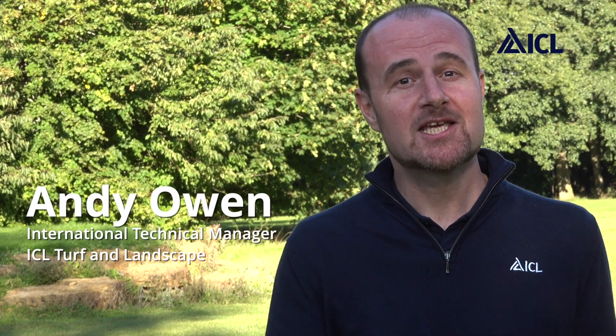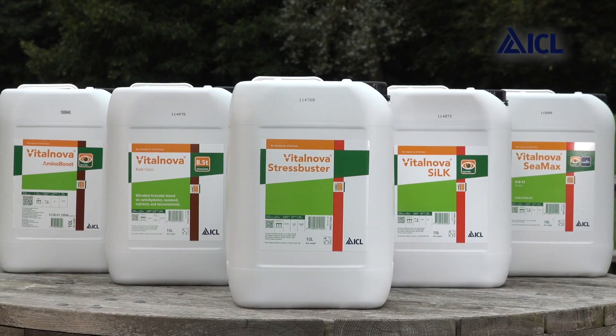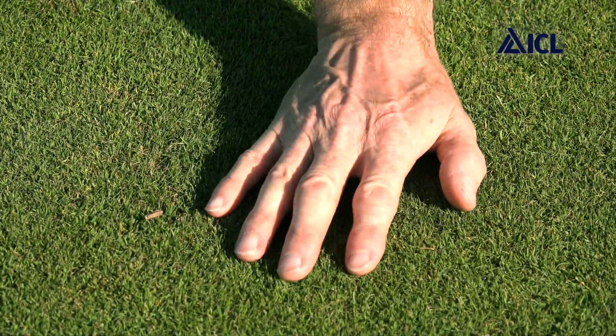I'd like to share the science and success of a product that's proven to be a great tool in improving turf quality, particularly turf colour and turf health. It is VitalNova Stress Buster, one of five VitalNova products researched, formulated and produced in-house by ICL. I'll show you Stress Buster in action and how it helps maintain turf quality, but first let's talk about what it is.